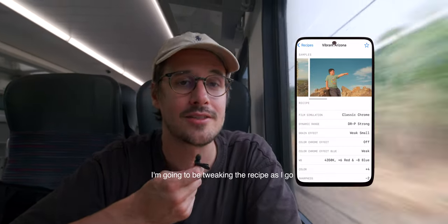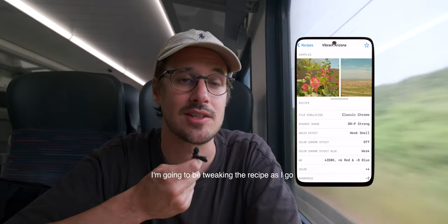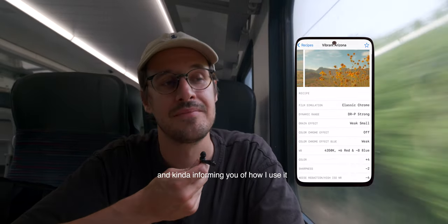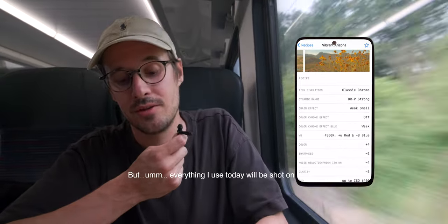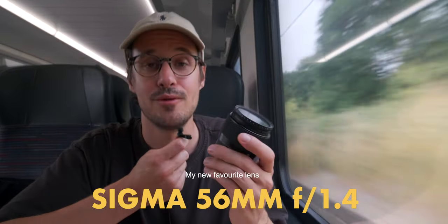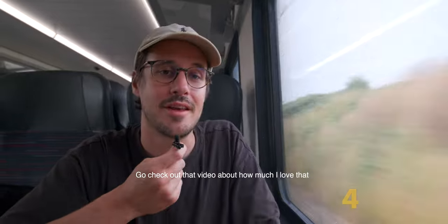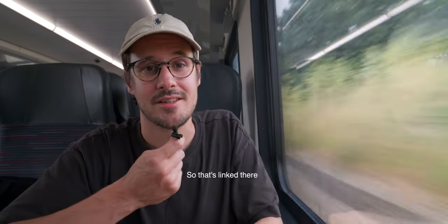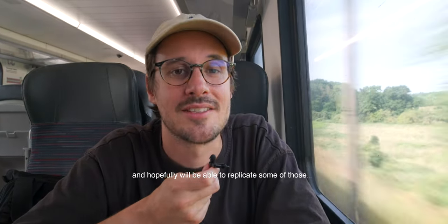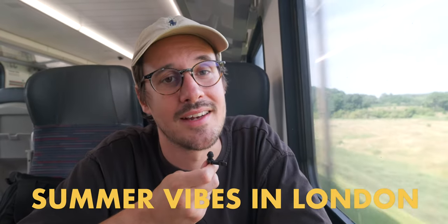It is a bit overcast so I'm going to be tweaking the recipe as I go, and informing you of how I use it. Everything I shoot today will be on the 56mm Sigma, my new favourite lens — go check out that video about how much I love that, it's linked. Hopefully we'll be able to replicate some of those summer vibes right here in London.